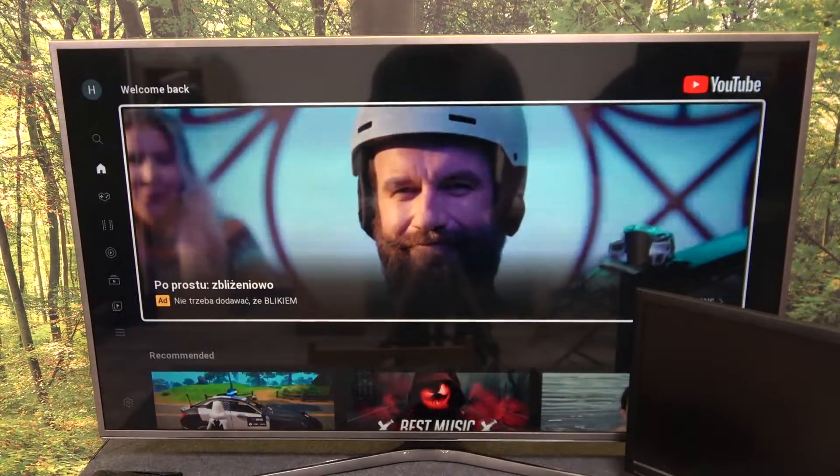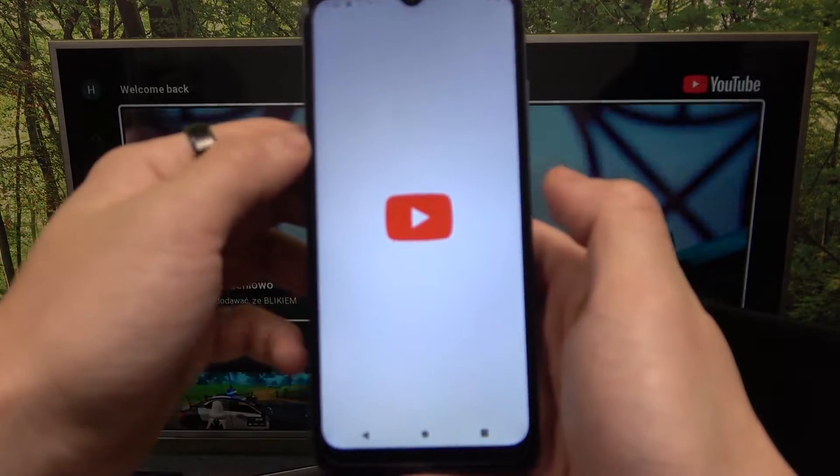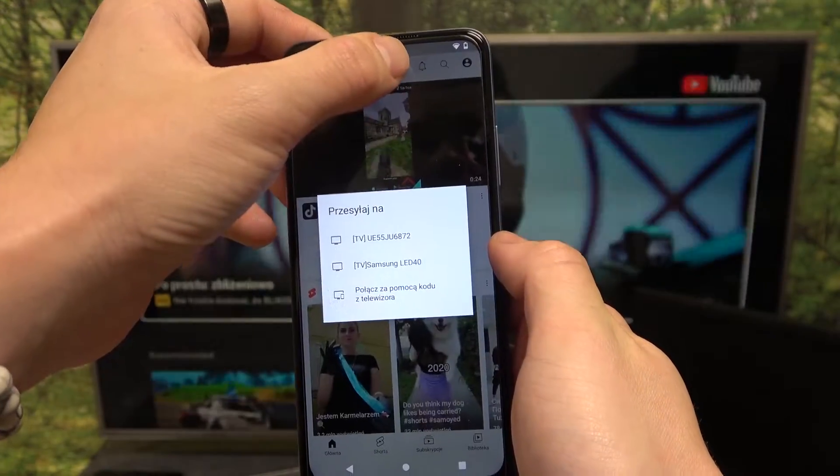First, make sure that both devices are connected to the same Wi-Fi. Then on your smartphone, enter the YouTube app and press the screencast button.